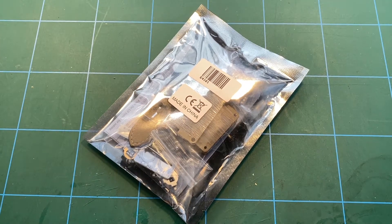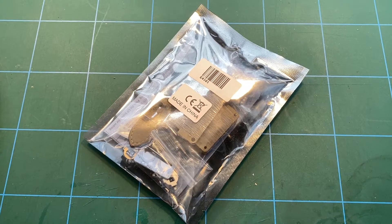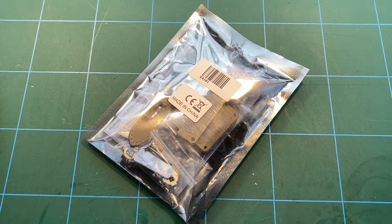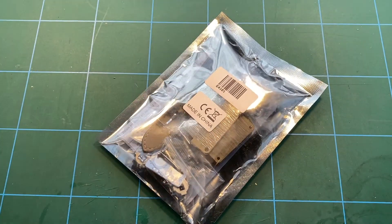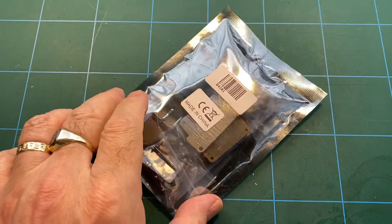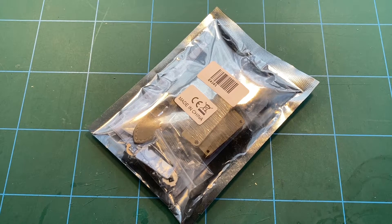To say that I'm overdue a new video would be a significant understatement, so sorry it's been so long since I've done videos. Life is throwing all sorts of nasties at us at the moment with this pandemic and everybody been in lockdown for months. This isn't actually from Banggood like everything else — this is actually from Amazon and I'll stick a link in the description. It's from the UK Amazon site but it may well be in other sites in your location.